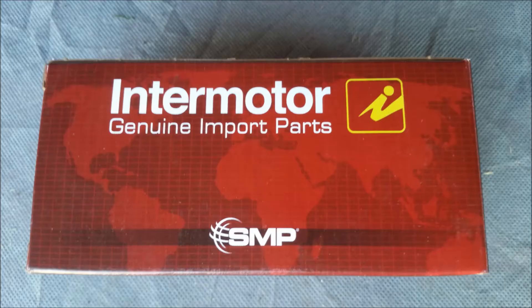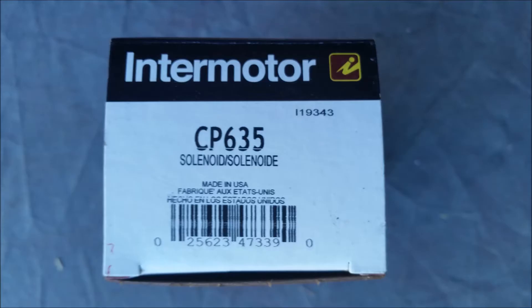Here's the purge valve I bought — I think I got it at Advanced Auto. This beats going to a mechanic and paying $400 to do an hour or two-hour job. This is really simple.